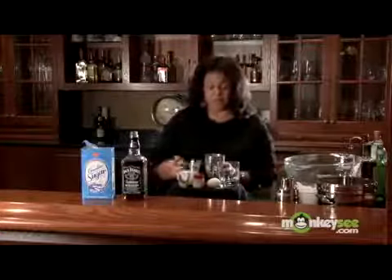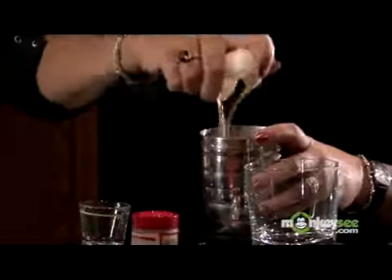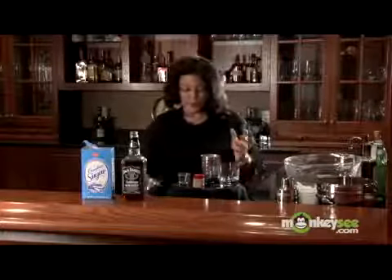Going to use six ounces of milk. One egg. Always wipe your hands whenever you're using raw eggs or meat. And we're going to do a teaspoon of sugar.